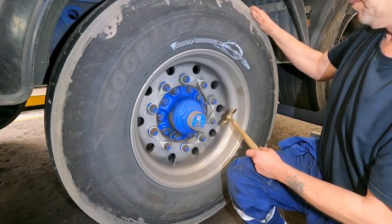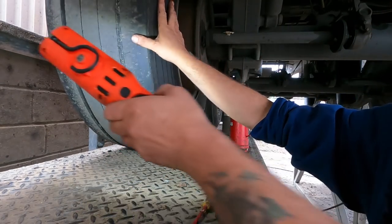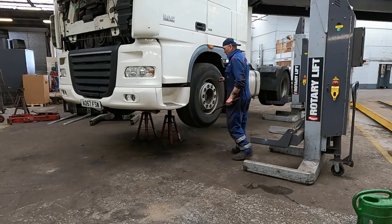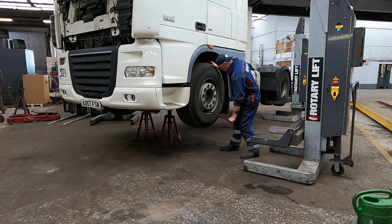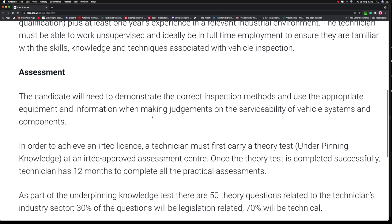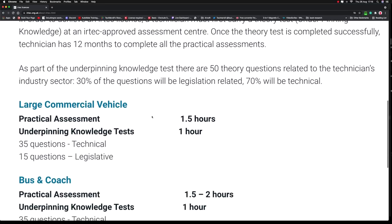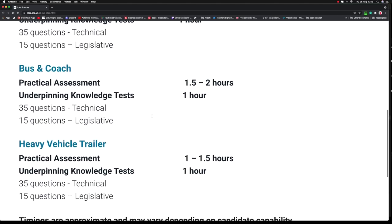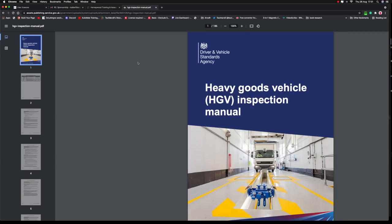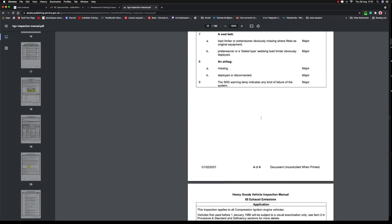The assessors come out to you and see what knowledge you have - they don't train you. They watch and assess you to see if you can do a routine inspection. There's no one correct way of doing it - each person will do an assessment how they feel they should. As long as they can assess components for wear, failure, or serviceability, that is what they're looking for, plus the knowledge to boot. You have underpinning knowledge which is theory questions. Your practical assessment is about an hour and a half, which is inspection time on a vehicle, then an hour's worth of testing on your MOT and legislative knowledge. You've got to know the tester's manual, then SATA tests.